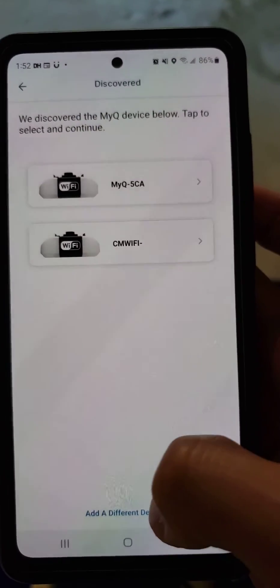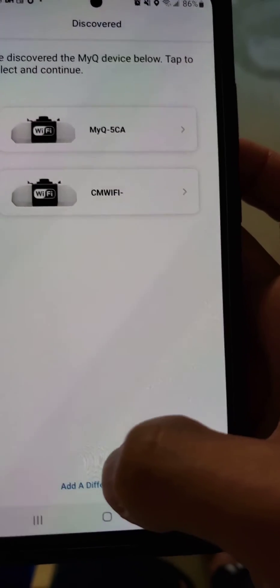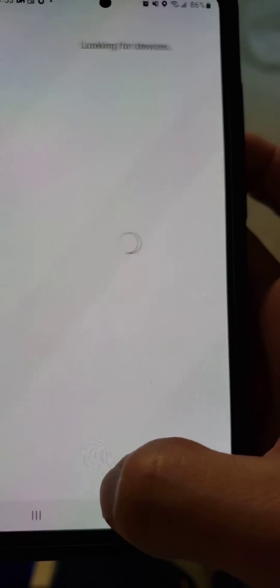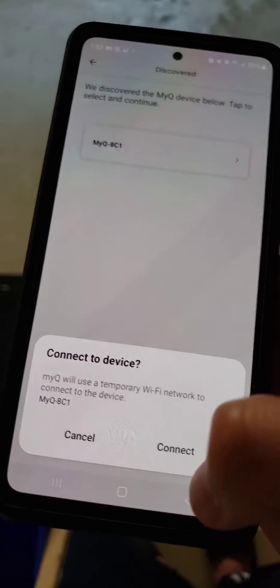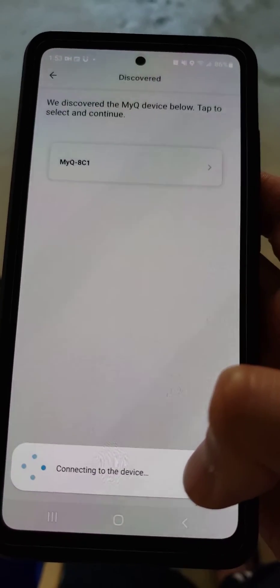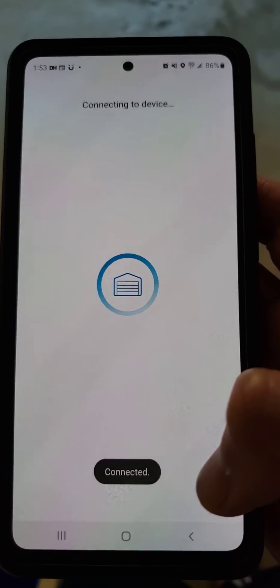So what you actually have to do is click 'Add a different device.' It's looking for a different device. Now, this is actually mine. So when I clicked it, it connected — it's connecting to the device.